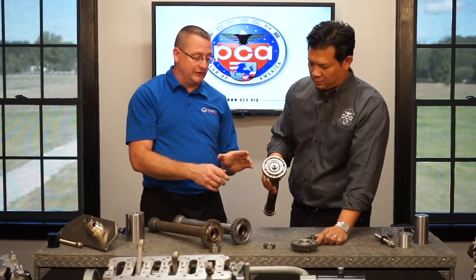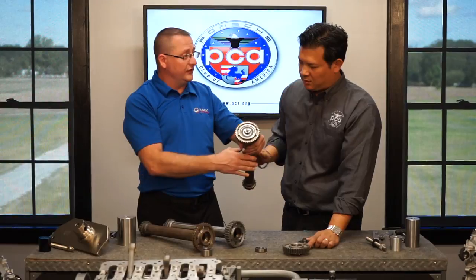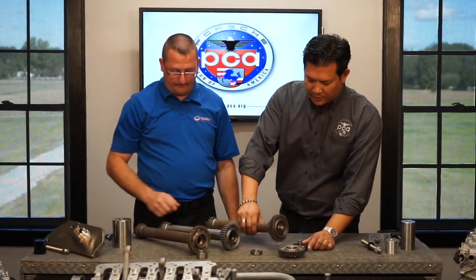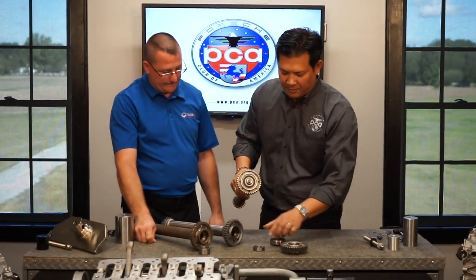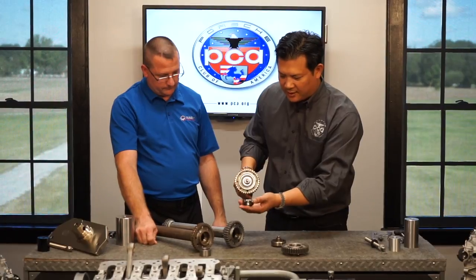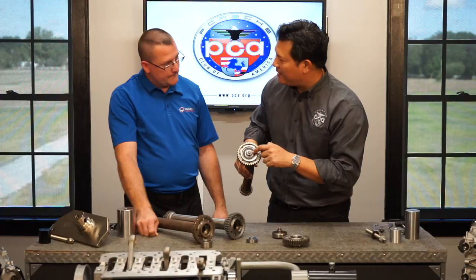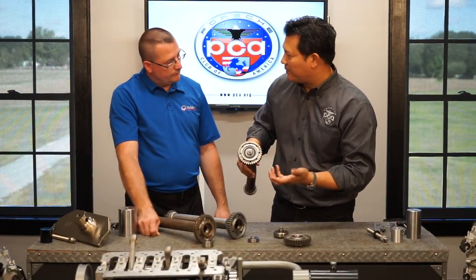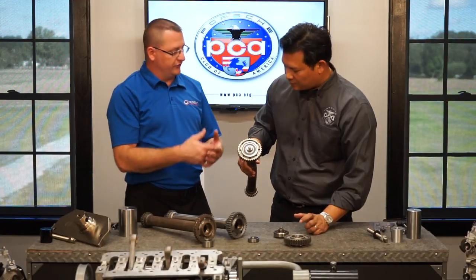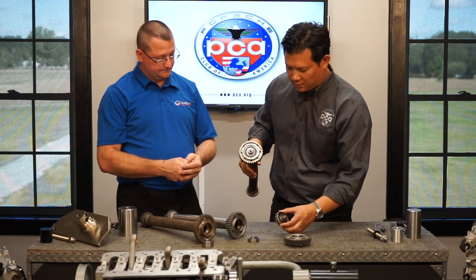If you have a 2000 model, you can have either of the first two shaft styles. If you have a 2005, you can have either of the last two. If you have a 2006–2008, you definitely have the later style. One important point: this bearing here has a seal — and this is how the bearing was delivered from the factory. All factory genuine bearings were sealed, designed to be permanently lubricated.